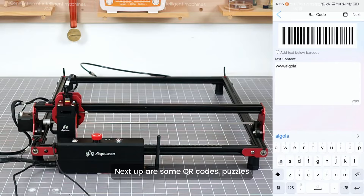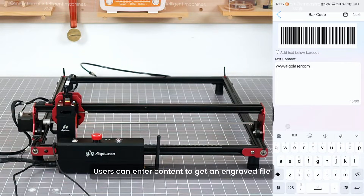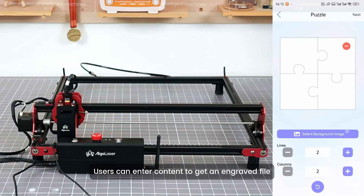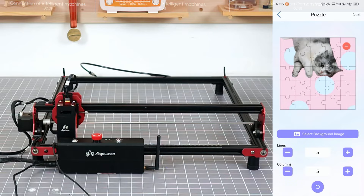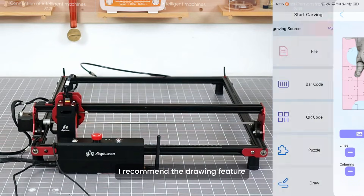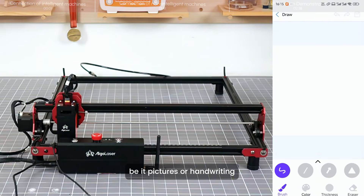There are also QR code, puzzle, and homemade business card features where users can enter content to get an engraved file. I recommend the drawing feature, where users can make simple creations — be it pictures or handwriting.